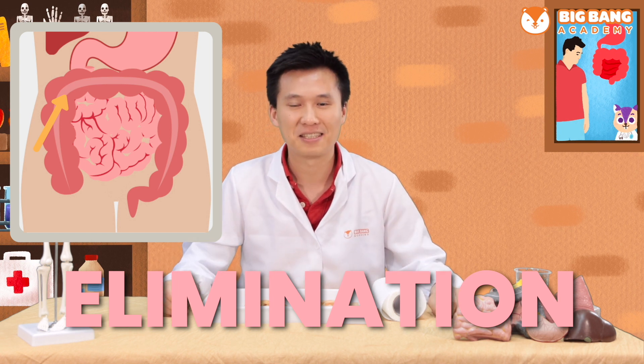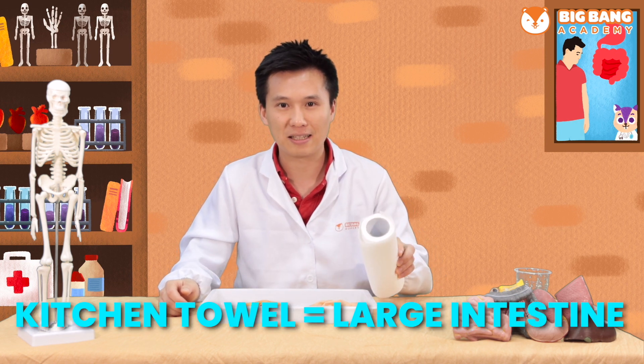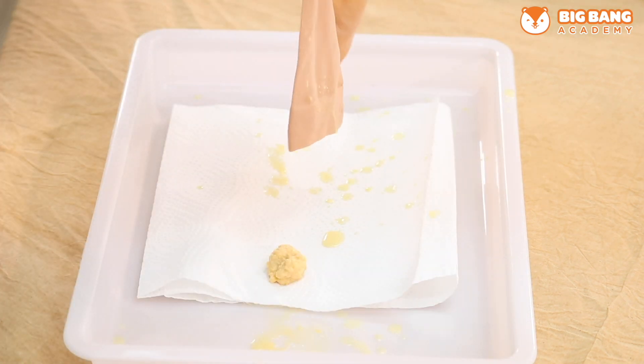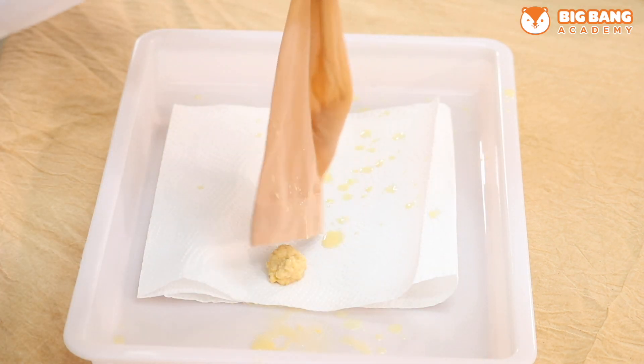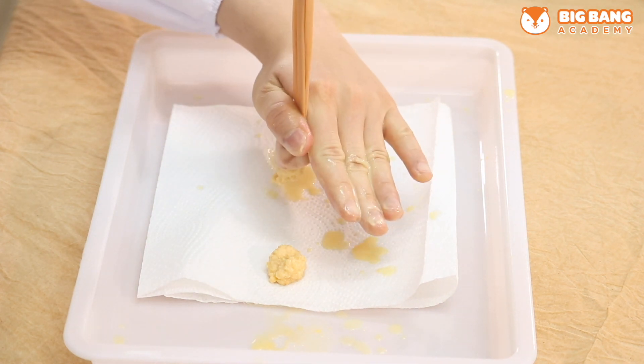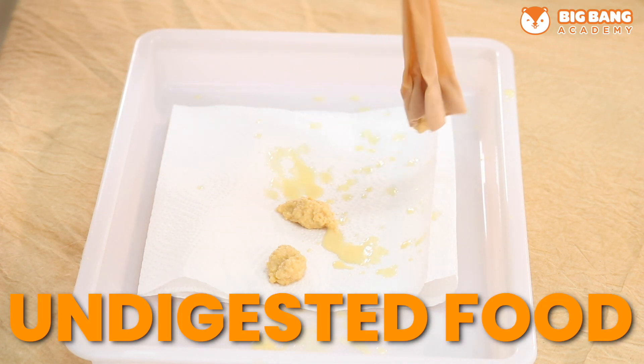Good job! Now comes the end of our digestive system. Do you remember what comes after absorption in the small intestine? It's the large intestine. So today we have prepared some kitchen towel to be our large intestine. Let's get three pieces of kitchen towel. Let's pour the digestive food out — the remaining food with all the nutrients already absorbed. So these are the undigested food debris.